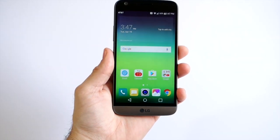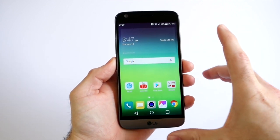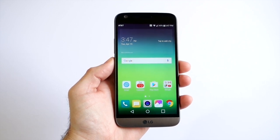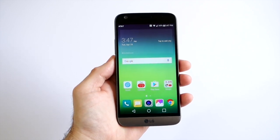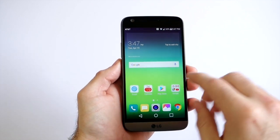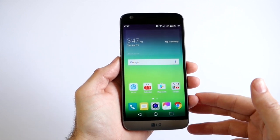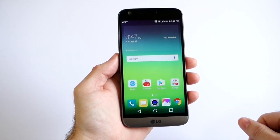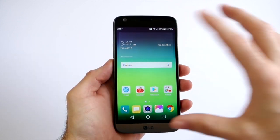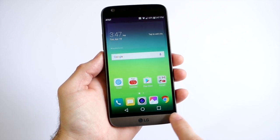Tapping the fingerprint scanner instantly unlocks the phone. We now have a smaller 5.3-inch display, down from 5.5 inches in past years, but we still have the same 2560 by 1440 Quad HD resolution on this IPS display. It's a big panel with really nice colors, good brightness, and super high resolution, so it shouldn't be too much of an issue — the large piece of glass still makes it feel like a big phone.